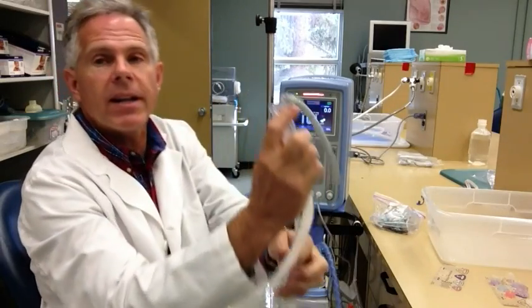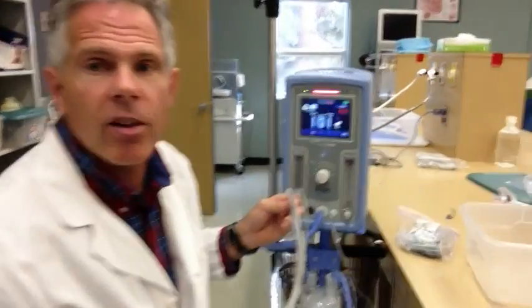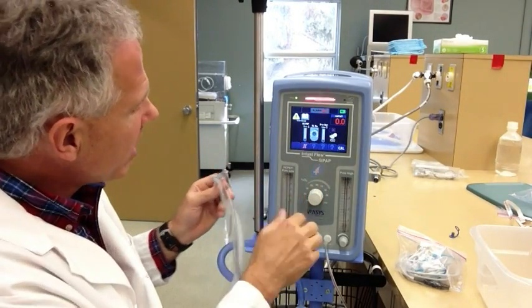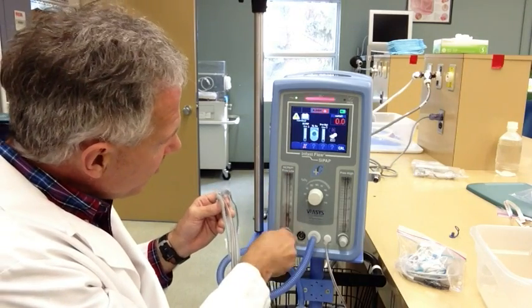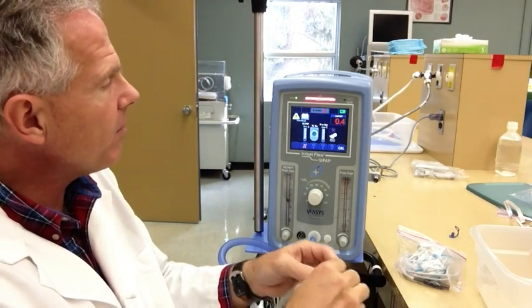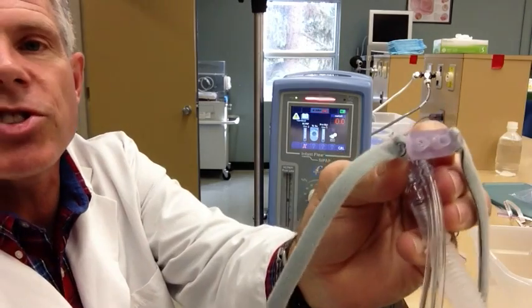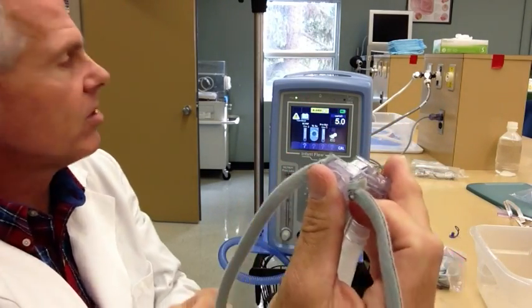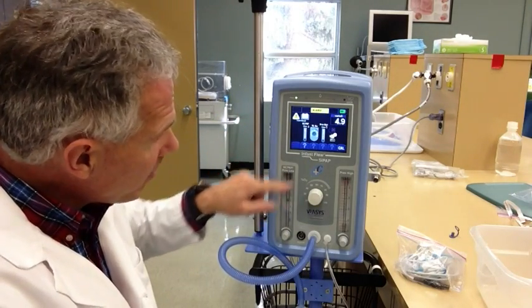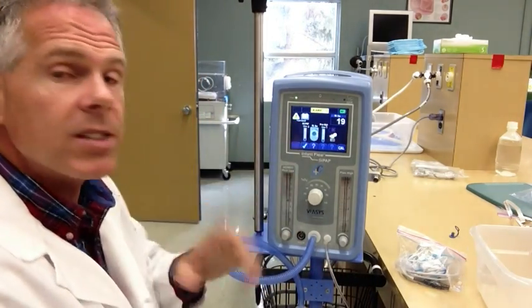We'll need our patient connector right here. It's asking me now to do my checkout - it actually prompts you to do your checkout. So the first thing we want to do is check our nasal CPAP. I'm going to set the nasal CPAP flow to 8 liters per minute. Now, when I occlude our little flip-flop gate where it goes to the patient - I'm just going to put in a little patient connector there, a large nasal prong, and put my fingers over that. You'll notice that this pressure is reading 5, which is just what I need for the checkout. So at 8 liters per minute, I'm getting plus or minus 1 centimeter of water pressure - 5 centimeters of water pressure built up in my circuit.